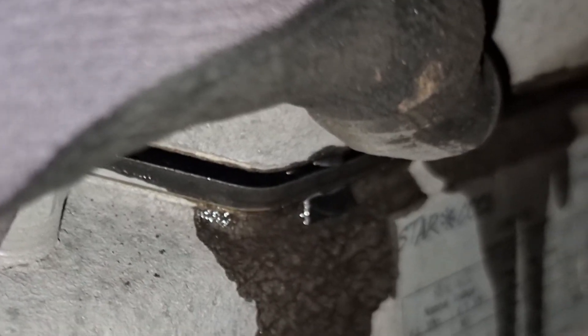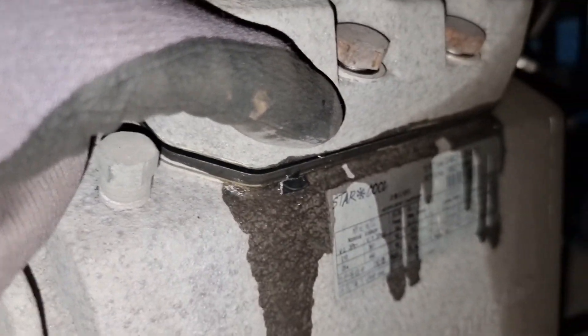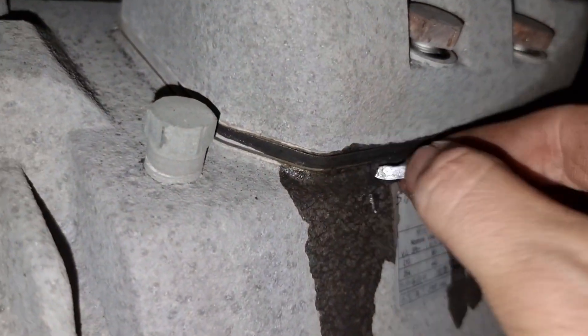As soon as I lifted up the head, a piece of metal — which I believe is part of the valve plate — popped out from the head. At this point, we are already sure that the LP valve plate is broken.